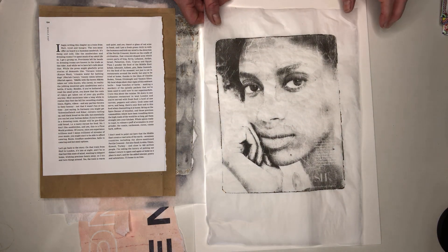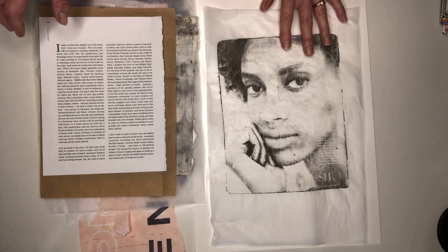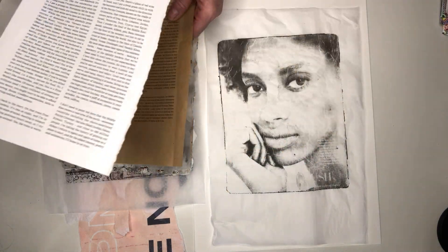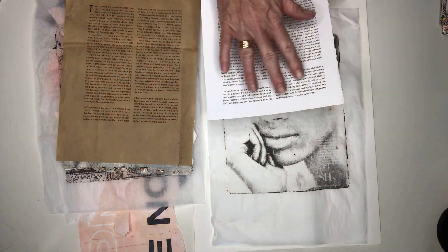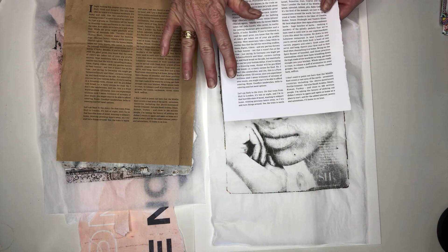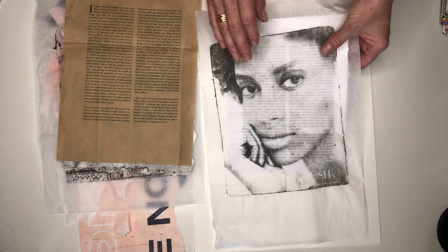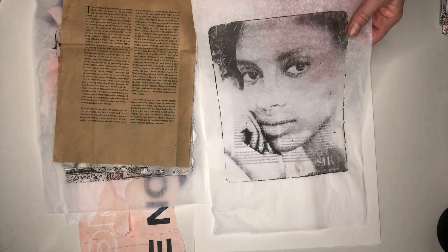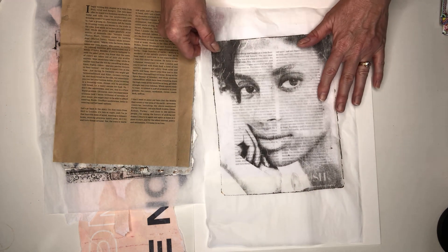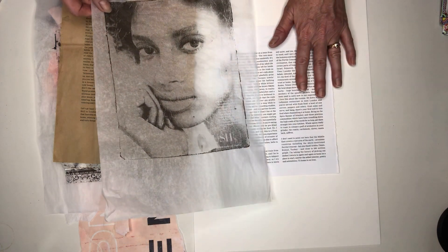The next thing is I like to put some text under the face. I'm quite fussy with the page I choose — I don't want it to have lots of distracting elements, something quite plain, but it just does add a bit of a feature. Now, obviously for this woman she was a darker skin, so I don't want to lay this image over white paper, which would not suit and would not be a realistic colour.